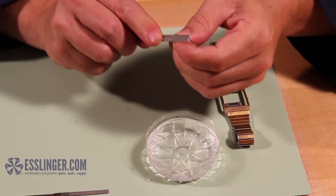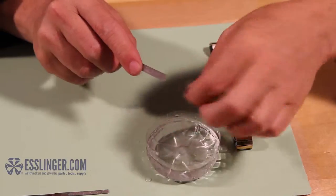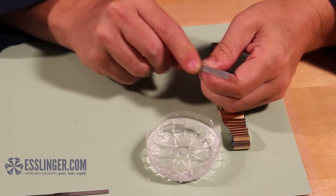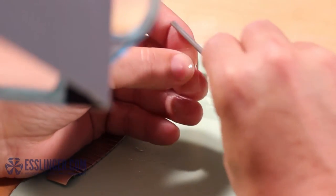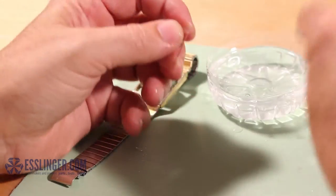Take your diamond file and using light pressure, carefully begin to file back and forth. Hold the file at a 90 degree angle to the crystal. Keep the crystal and file lubricated with water to avoid chipping and damaging the crystal. If your crystal is curved, slowly turn the crystal while you file to evenly trim the surfaces.